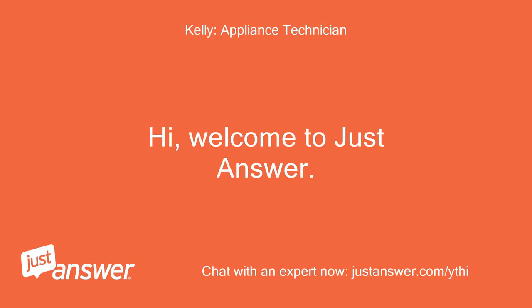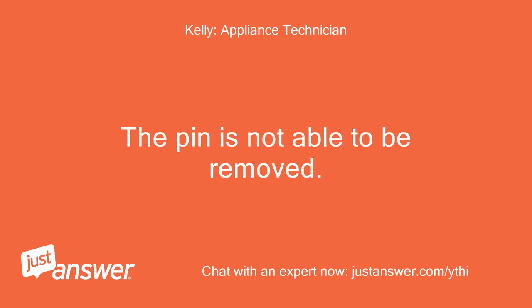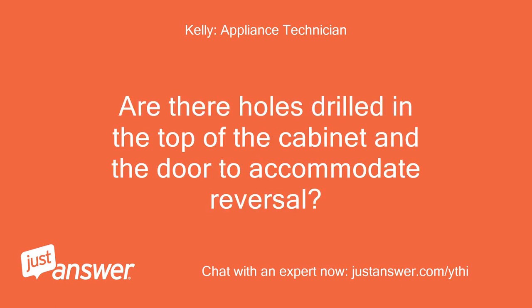Welcome to Just Answer. My name is [name], I look forward to helping you. The pin is not able to be removed — I show that as not having a reversible door. Are there holes drilled in the top of the cabinet and the door to accommodate reversal?